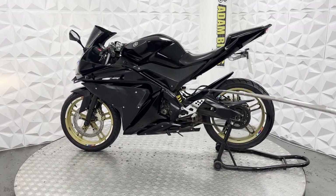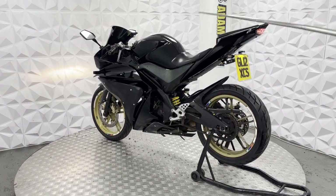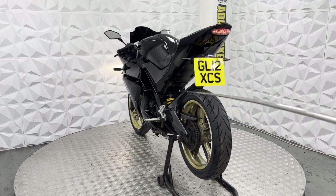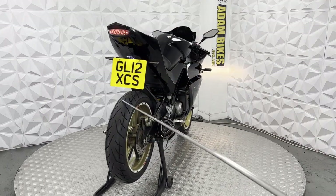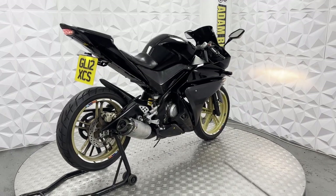Starting off, we've got the standard rear sets on either side. The pillion seat has been replaced with a cover and the foot pegs have been removed. We've got a chain guard and mud guard in good condition. Chain sprocket is still in good condition. Rear tyre has good tread. Brake disc and pads are in excellent condition on the rear.